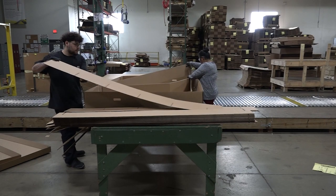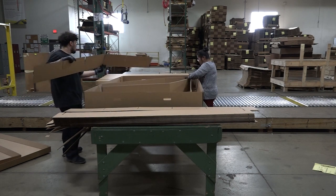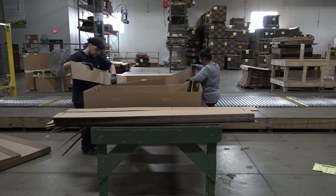The objective of this kit assembly job is to build boxes, kits, and partitions to assemble shipping containers for customer products.